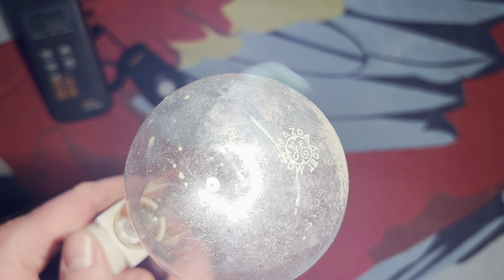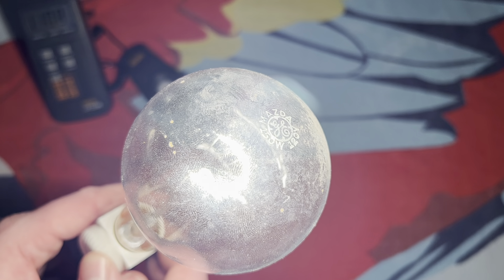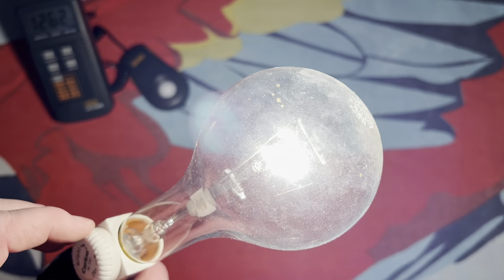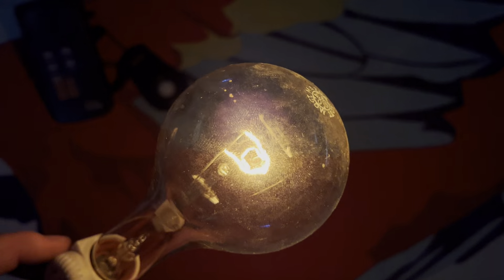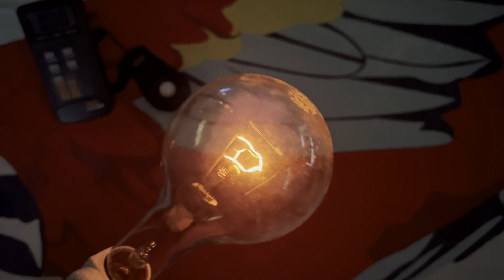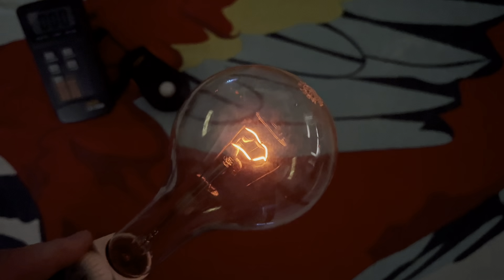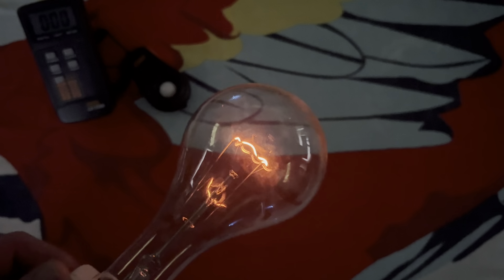Lots of fingerprints, because again I'm worried about cleaning it and rubbing away the etch. Of course, we'll dim it down. It dims very nicely, naturally being an incandescent. Wonderful color. It's really dim right now — like it's just barely glowing — but the camera makes it look really bright.